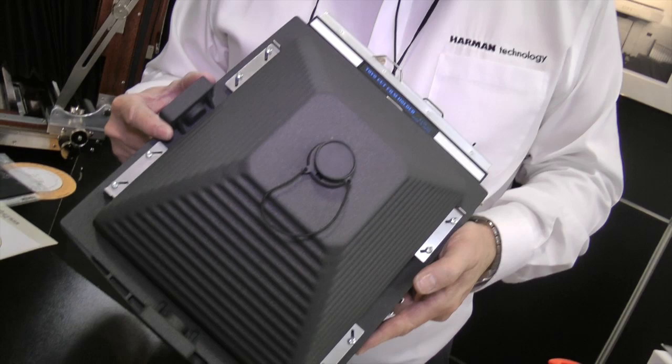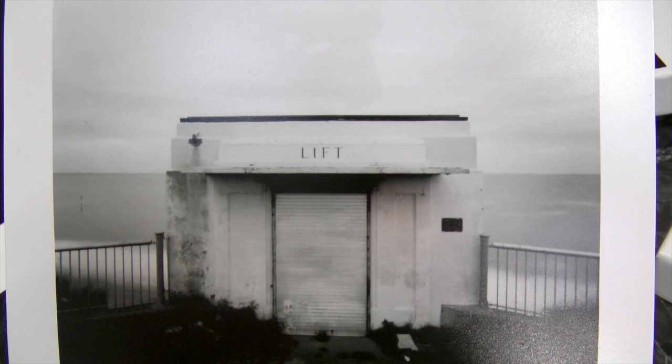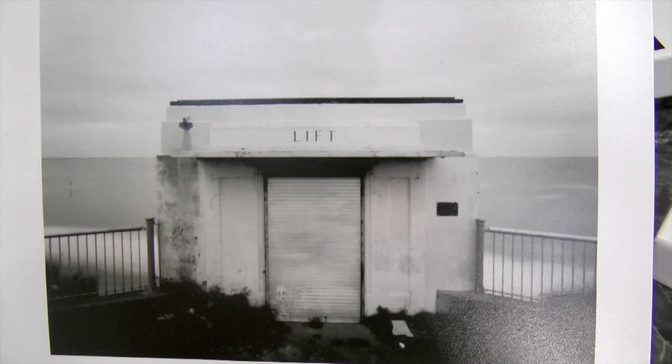So here it is — it's for sale at the show and shipping to dealers this week. It'll be in the States in about six weeks' time and in Europe by the end of next week. We have a sample image made by Leon Taylor, who has a website called Film Wasters. He shot a video about the camera and used it — this is shot at Hastings, down by the beach.